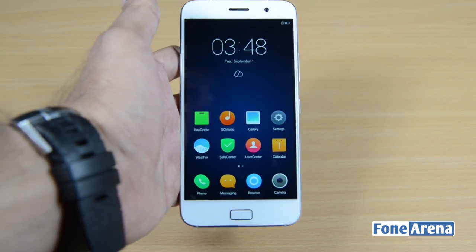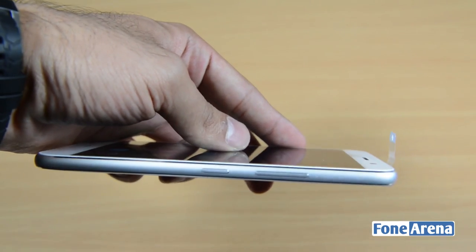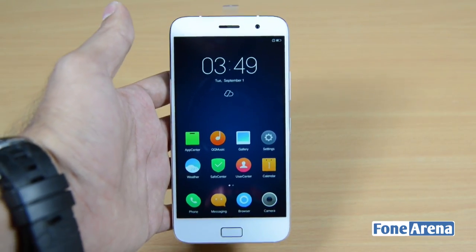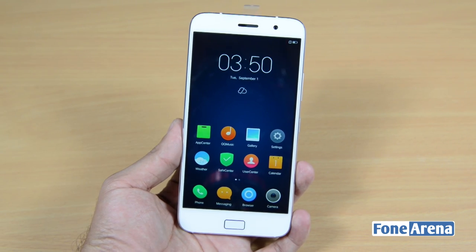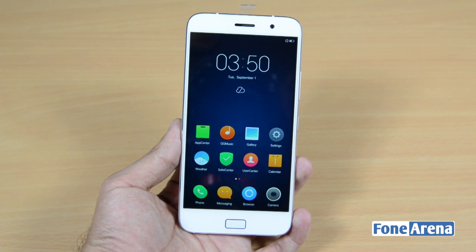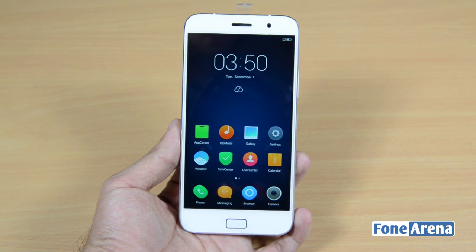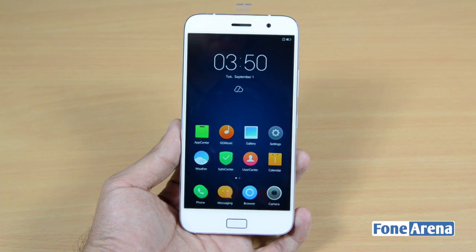The phone supports 4G LTE, and despite its slim profile it packs a 4100mAh battery, which should mean really good battery life especially for a 1080p device. The ZOOC Z1 comes in white and gray color variants and is priced at 1,799 yuan, which translates to around ₹18,280 or approximately US$284. It's currently available only in China but is expected to hit Indian shores soon. That was the quick unboxing of the Lenovo ZOOC Z1 — if you liked the video, hit like and subscribe for more. Thanks for watching.